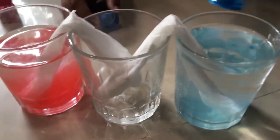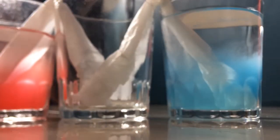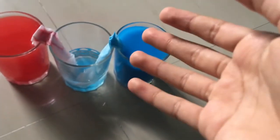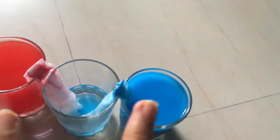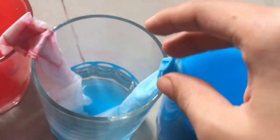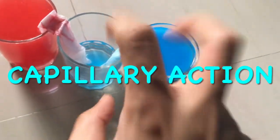Now let's watch what happens — time lapse time. A few moments later, so here we are around 30 or 45 minutes later. What happened is the water from these two glasses traveled up from the tissue paper into here. This is due to something called capillary action.